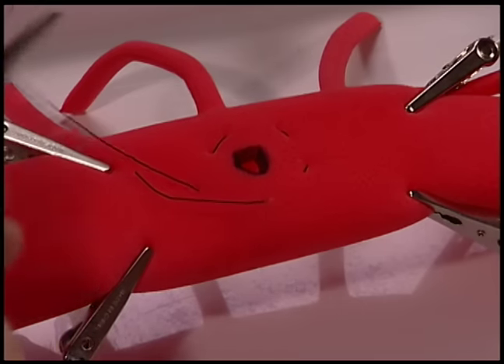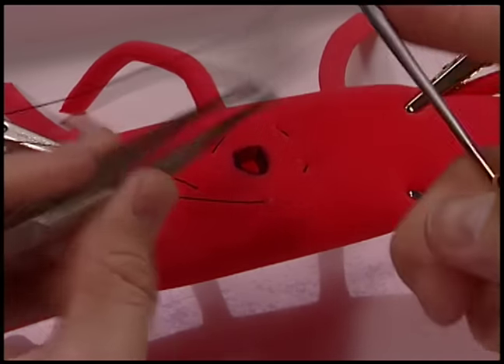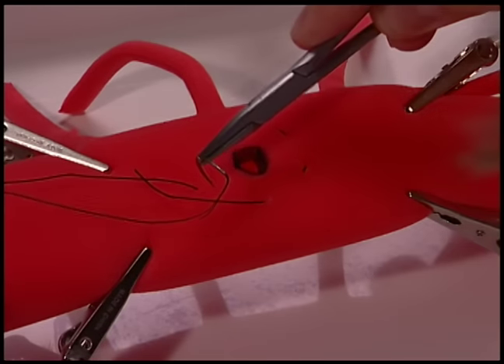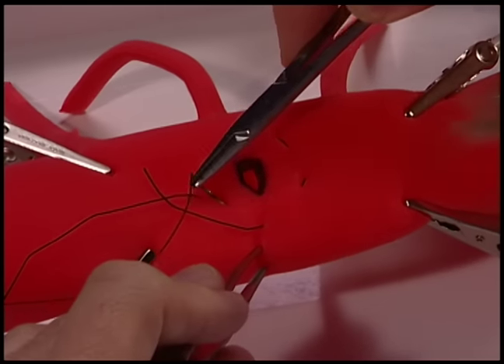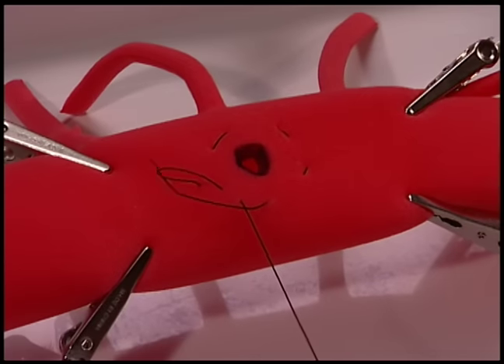By starting towards yourself and working your way away from yourself with the initial backhanded bites, it allows your tails to be close to you at the completion of the purse-string, and therefore allows you to tie the knot in front of the defect.